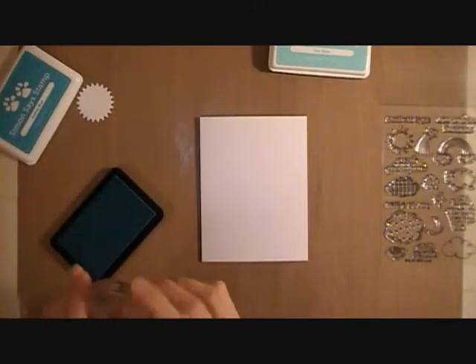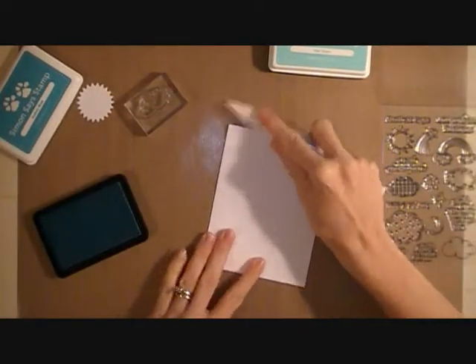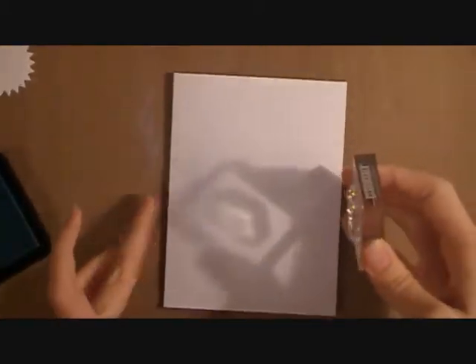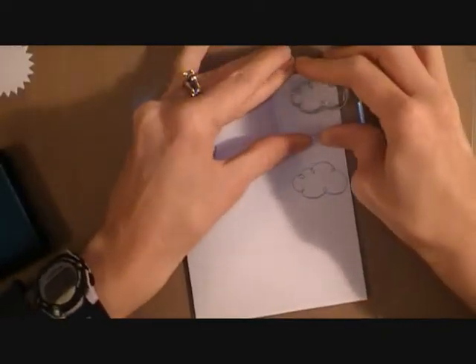I'm going to start off with the Audrey blue from Simon Says Stamp for that smallest open cloud, and I'm going to start stamping in a similar pattern that I did with my previous card. I've decided just to give it another quick swipe with the bone folder to make sure that crease is nice and crisp. And then I'm just going to stamp out a similar pattern to last time.